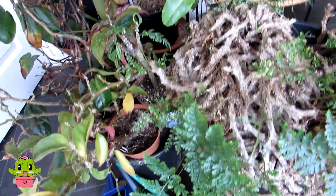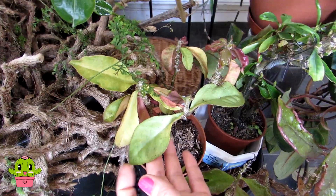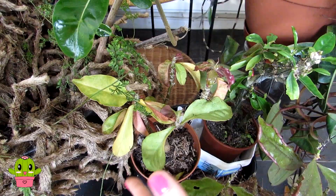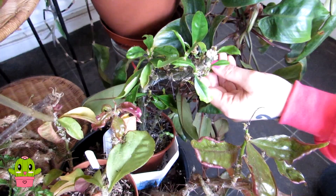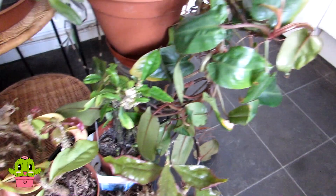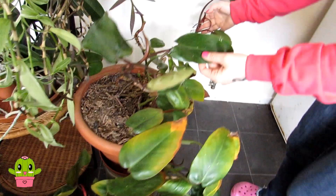Another pereskia here — Godsefiana — looking a bit limp but they pick up beautifully once taken out to the yard in spring and summer. Another pereskia, Pereskia diaz-romeroana, has beautiful pink flowers in summertime — hopefully it will flower again when we take it outside this year. And here's another philodendron doing really well, the same lovely variety as the one I showed earlier.